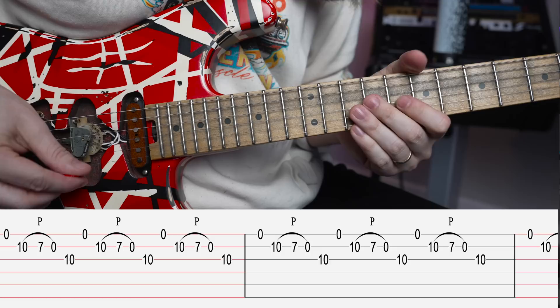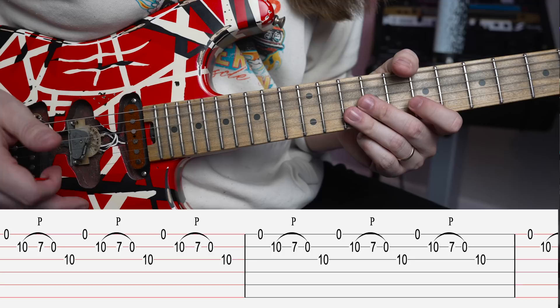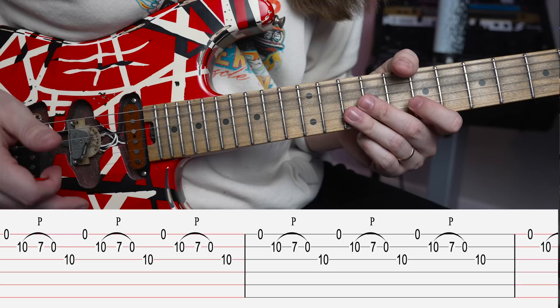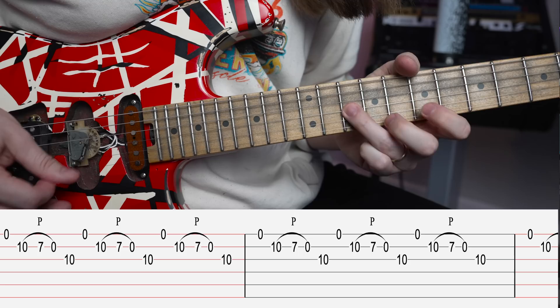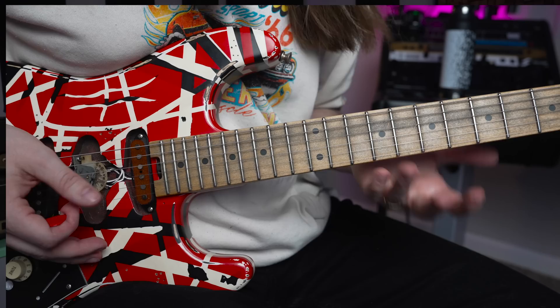There are two different ways you can pick this — decide which one is more comfortable for you. You could either alternate pick it. I like to start with an up, up, down, up. When you do that, it kind of cycles so it changes each time: up, down, up, down, up. That one's kind of confusing for me. What I like to do is two ups and then a down. But you could alternate pick it if you want — figure out which one's more comfortable for you.